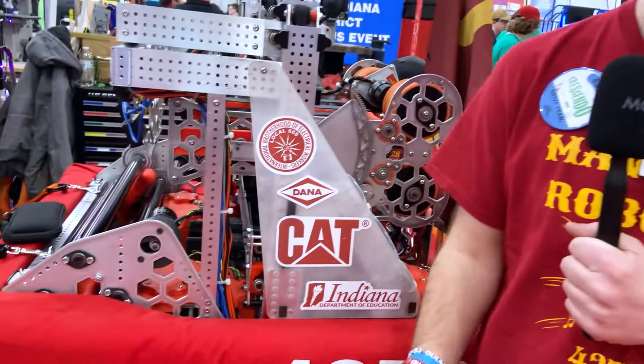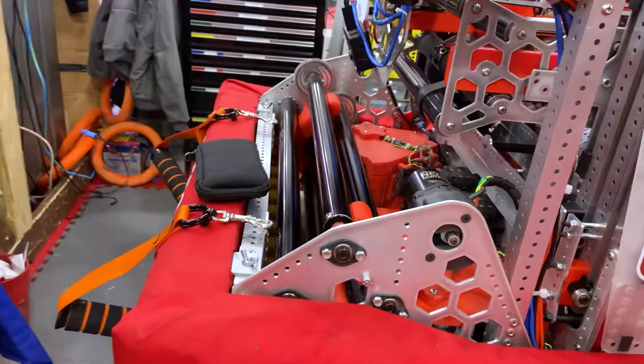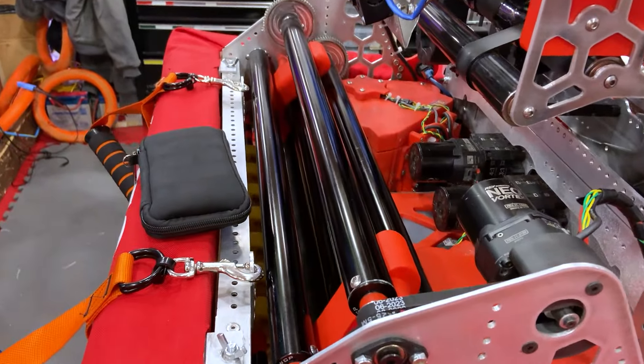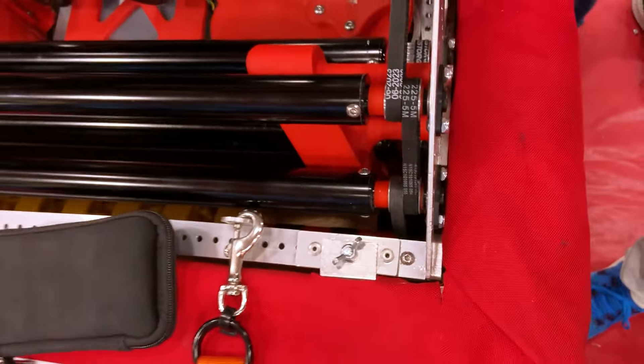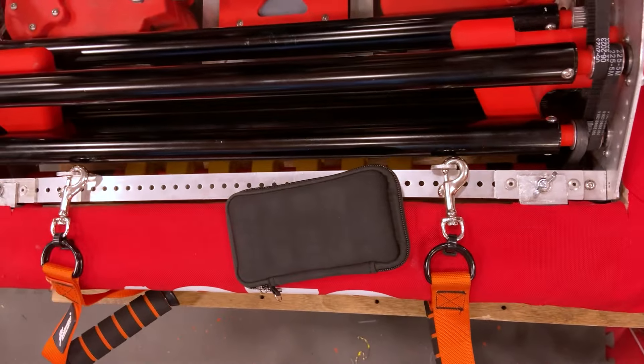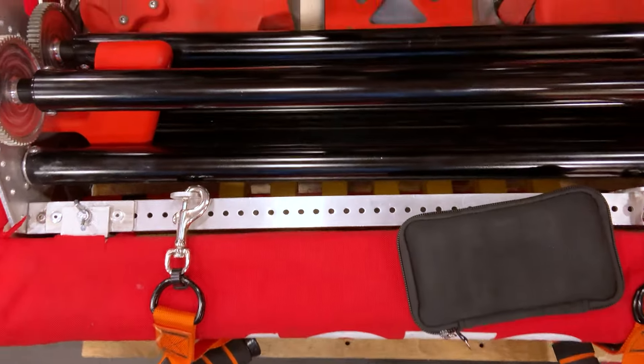From there, we're going to move to our intake, which is an under the bumper intake. It's something that took a lot of getting used to, a lot of design work, but as you can see there, it's got some rollers and then some indexers that allow us to funnel the note from anywhere on the front of the robot into our shooter.